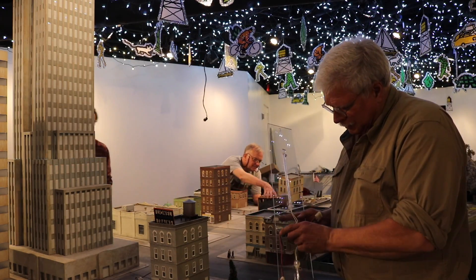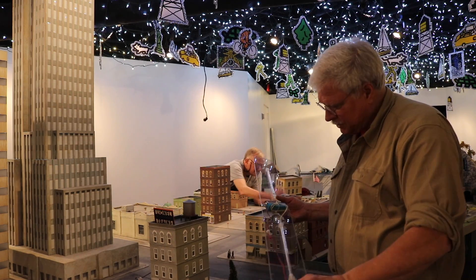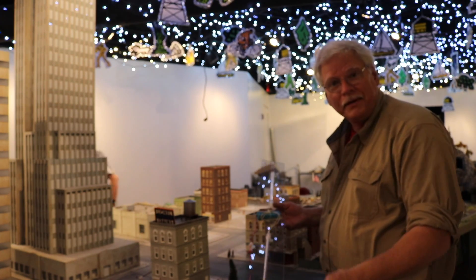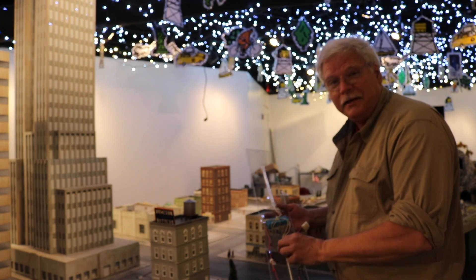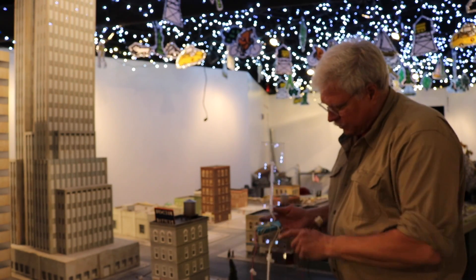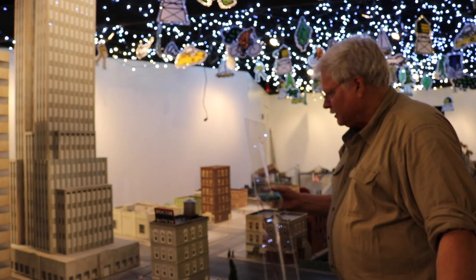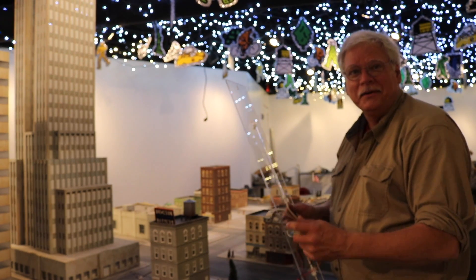Twelve years ago, before LEDs really became popular and affordable, neon tubes were popular for lighting around computer work areas. You'd just plug them into a USB port. We found that using a computer power pack within our display, we were able to incorporate these neon tubes and illuminate all of our very large buildings very quickly, very simply, and very brightly. I'm about to put this into the next building we're going to set on the table.